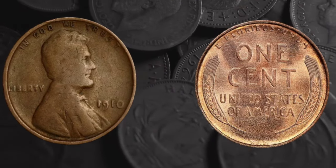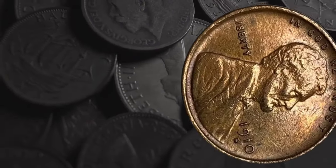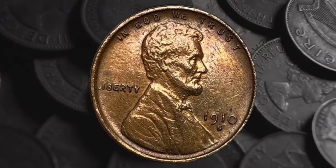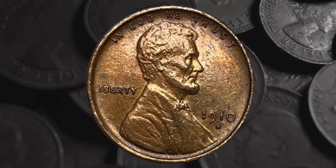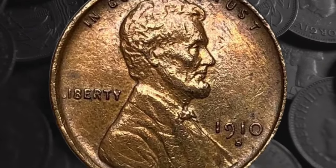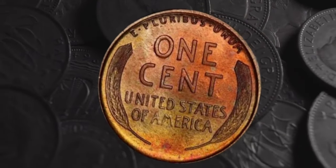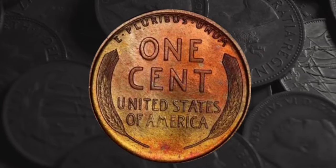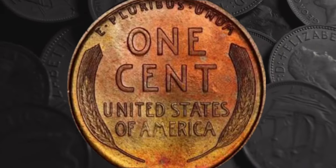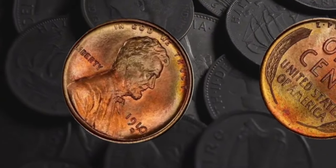Today's Lincoln pennies have the signature of their original designer, Victor David Brenner, at the bottom of Lincoln's portrait. They're not there at all on the 1910 pennies, though. Brenner had originally proposed signing his portrait of Lincoln but was told that wouldn't be acceptable. So instead, he suggested adding his initials to the design on the reverse. But when the first coins were issued, there was uproar — some believed the initials were too prominent and that Brenner was advertising his work. With coin production halted, the fastest way to deal with the problem was to remove the initials altogether, done over Brenner's protests. It wasn't until 1918 that his initials were reinstated, this time on the obverse in the position they still enjoy today.